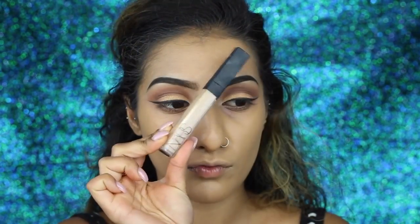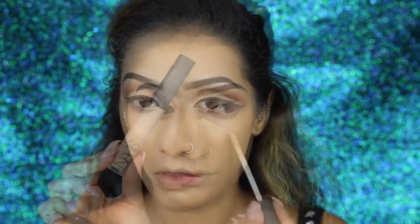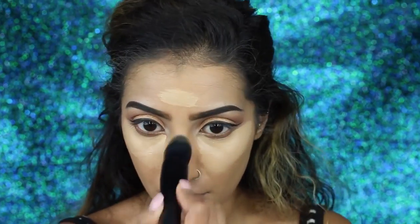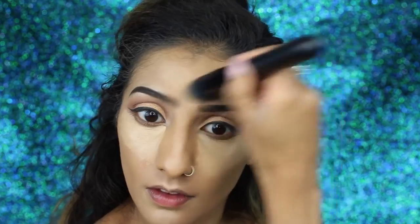For underneath the eyes I've got my NARS radiant creamy concealer in the shade Ginger, which is a couple of shades lighter, to highlight and brighten that area and cover dark circles. I'm also using this to highlight other points of the face — down the centre of my nose, on my forehead, the cupid's bow, and my chin — then blending that all out so everything looks nice and flawless.